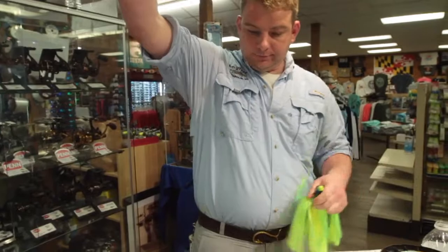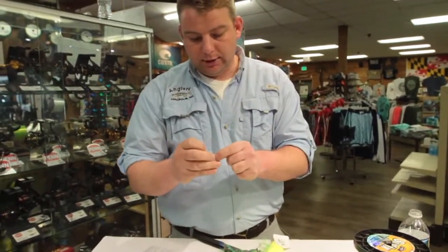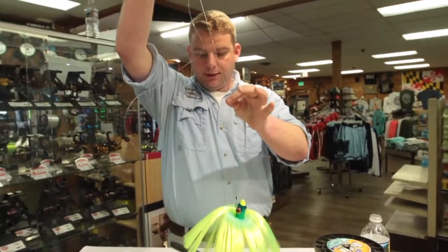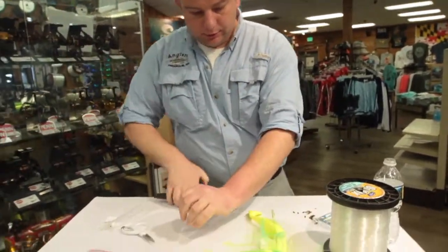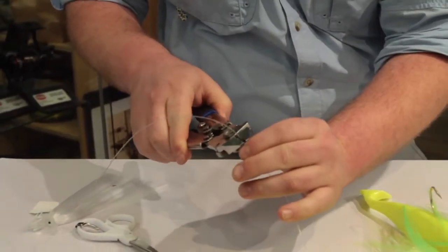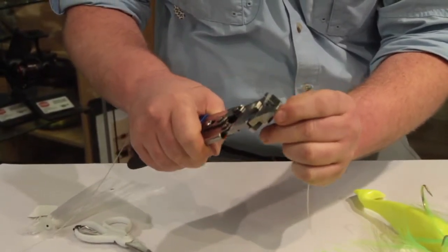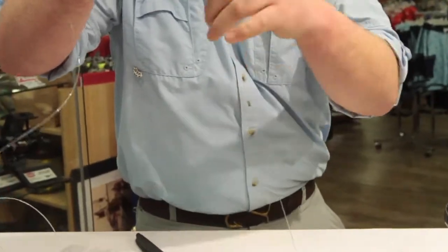Now that we have the main line, we're going to run some crimps down the line as placeholders for the daisy chain teasers. We'll run our crimps down to the desired spot — usually roughly 12 to maybe 18 inches off of the lure. I'm going to say this is about 12 inches. The crimping here is much lighter than on the rigged bait. All we need this crimp to do is hold on the main line. Since it's not doubled over you don't have to do it any specific way — just whatever way will hold it without slipping, but not so tight that you're bending or breaking the line.